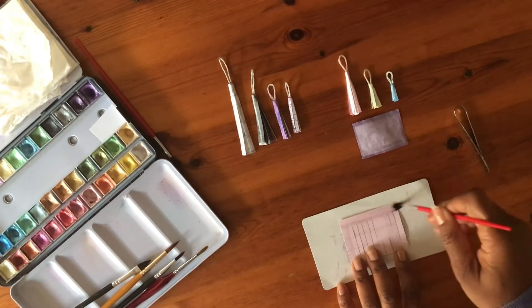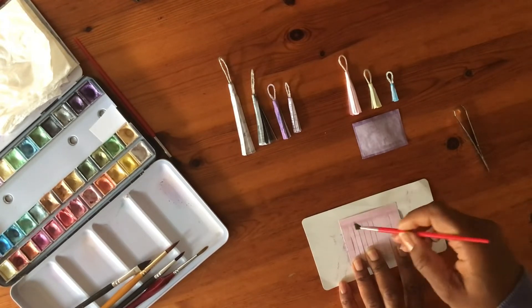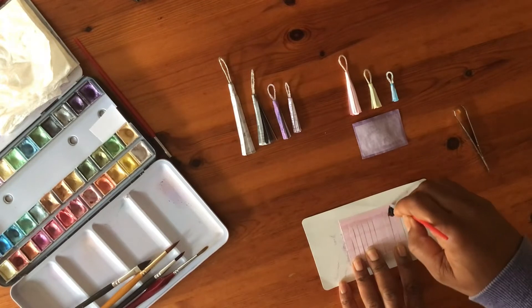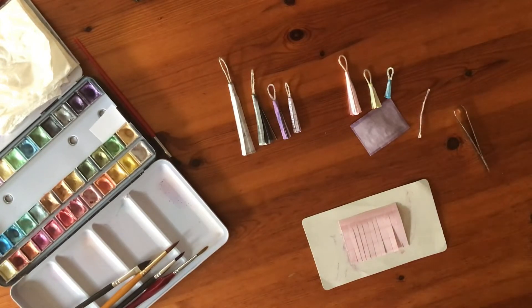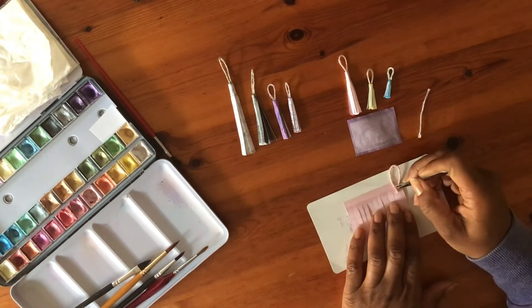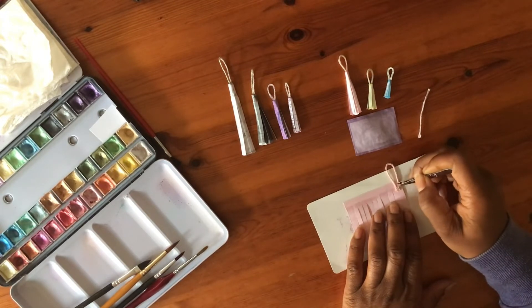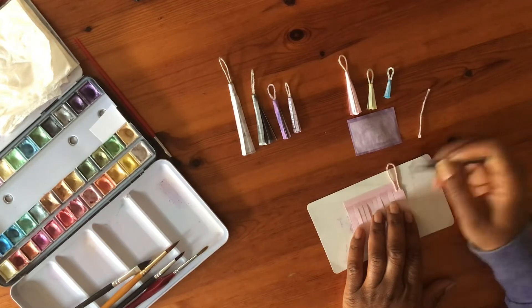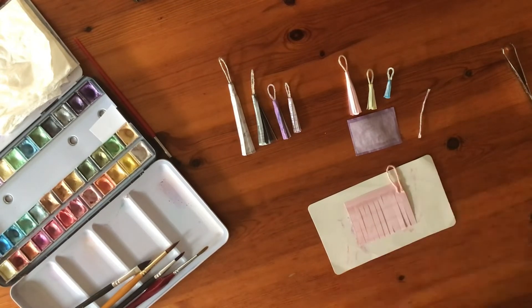I put glue at the top of the fold and at the top of the strips. I make sure that I add glue at the top of the first two strips to make sure that the piece of string will be well secured. I position the loop on the right hand side of the rectangle, then add more glue to the ends of the loop and start rolling gently.